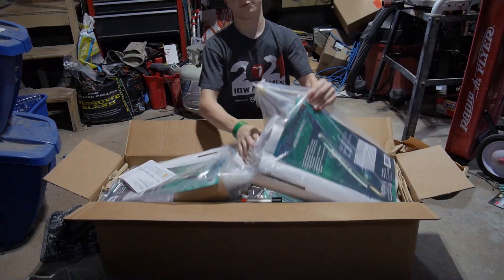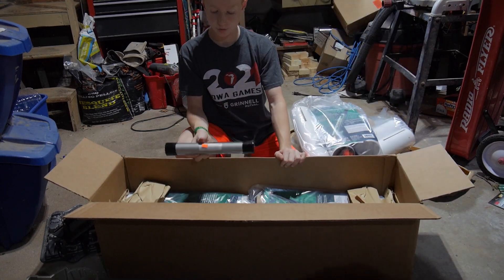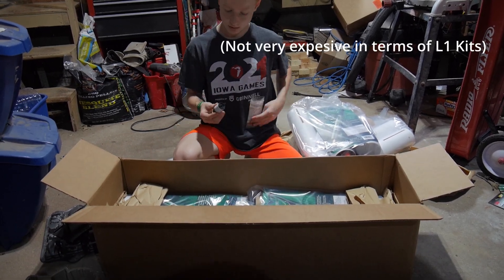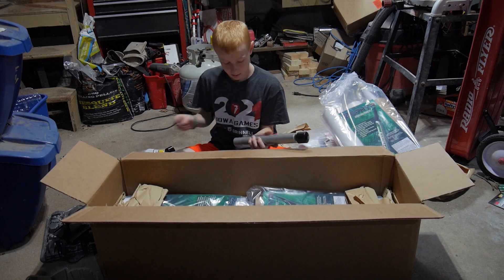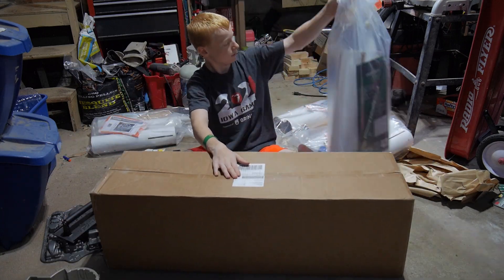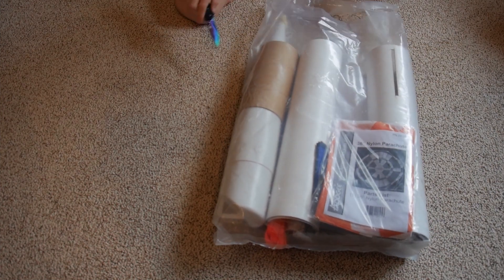Here we got me unboxing the rocket kits. We got four Apogee Zephyrs — we got the Zephyr because it's just a reliable rocket, it comes in a kit, and it wasn't too expensive. We also got four grain casings and delay drilling tools. It wasn't a very interesting package, but it was a package.